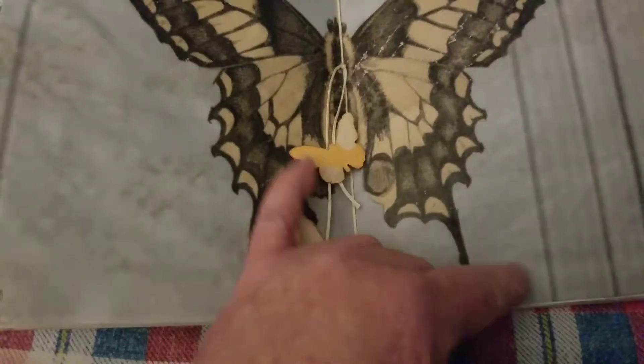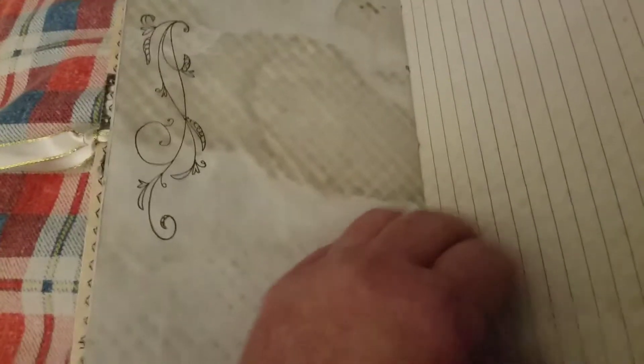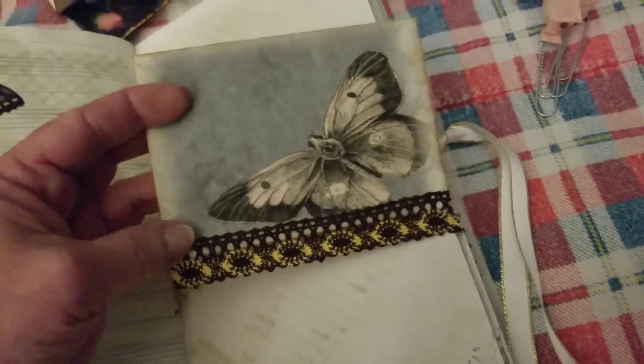I wish I could talk better — you all probably think so too. This is the center of the book. A couple of butterflies on the string — I thought it was appropriate. I hope everybody's having a lovely day. The fan is blaring away again; I'm sorry about that, but it is so hot here. And we have another paper clip holding in another envelope from the kit.